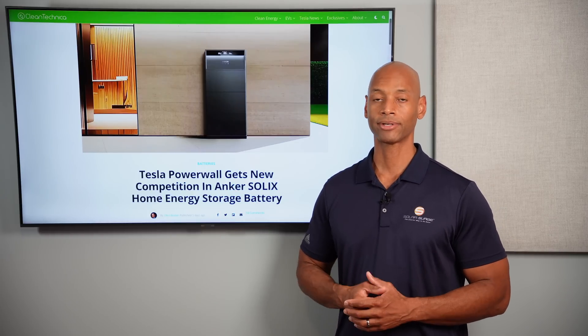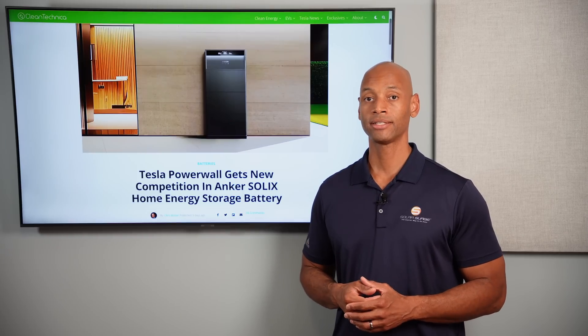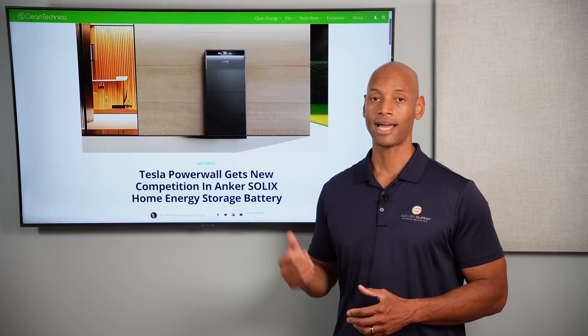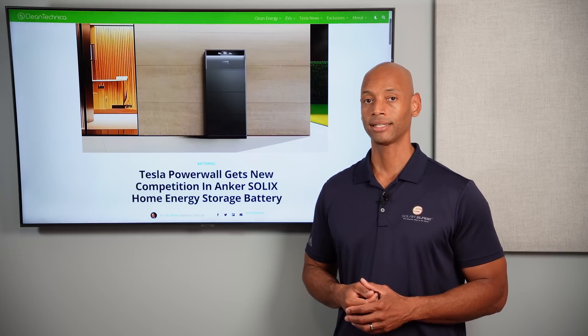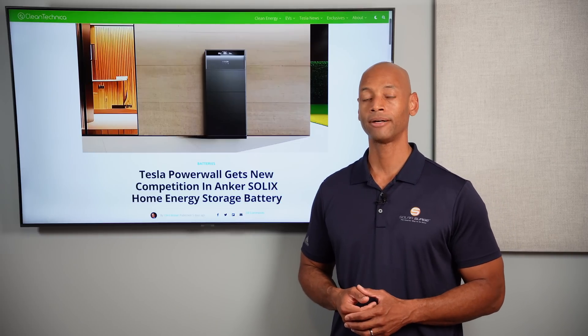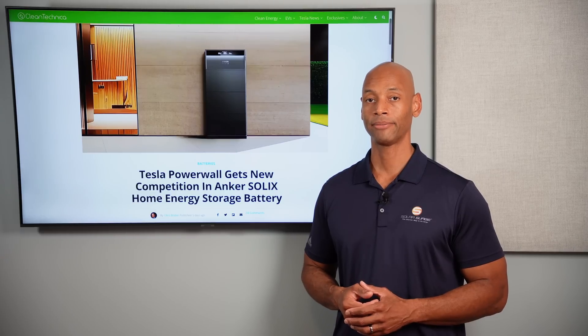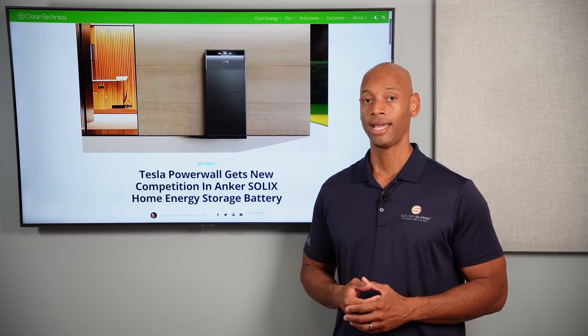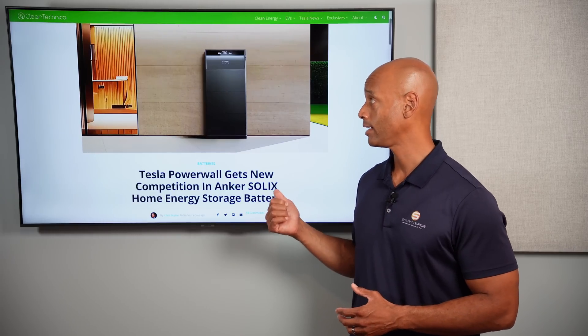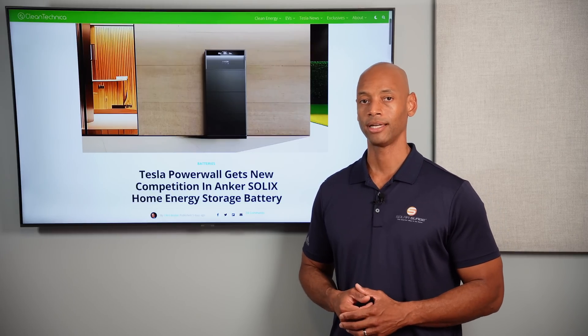We don't have final pricing on the product yet. I just wanted to make sure you were all aware of this — it was announced last week on Tuesday and CleanTechnica picked up the report. We'll get back to you with the latest information as we get more details, and we may include this battery in one of our head-to-head comparisons or one of our top five yearly reviews.